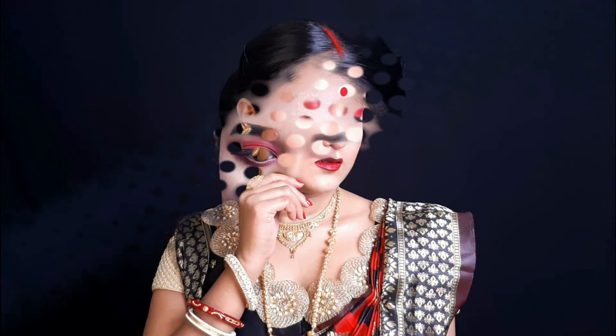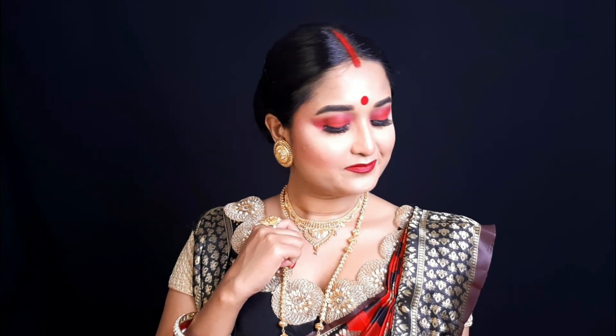And this is my final look — it's a very beautiful, traditional, classy, elegant, bold look, which means you can create this look for any festival, wedding, or party. If you create this look, then tag me on Facebook and Instagram — the link will be found in the description box. Subscribe to my channel, like and share. Thank you so much for watching. I love you guys, bye-bye!